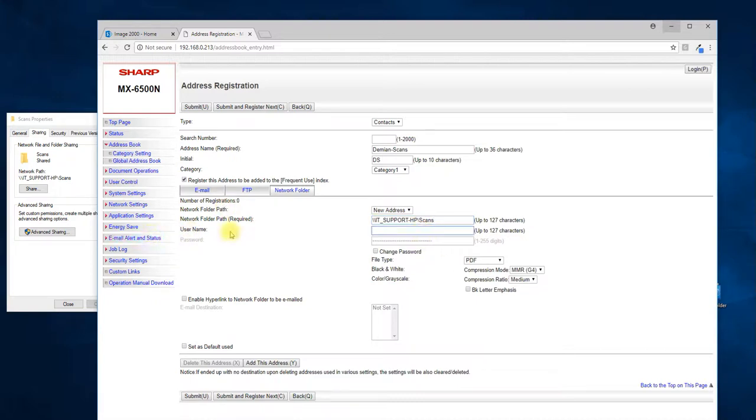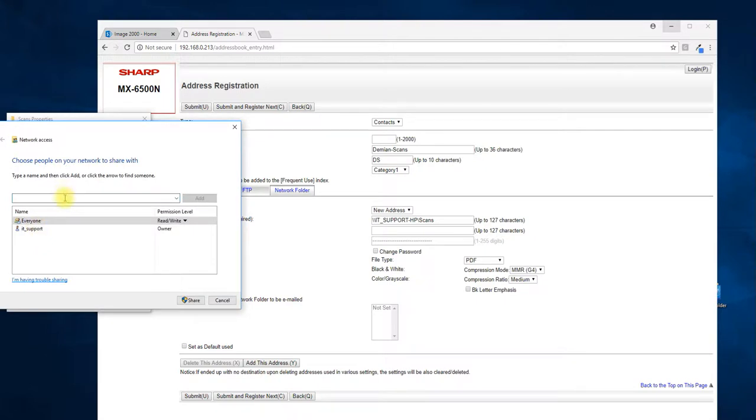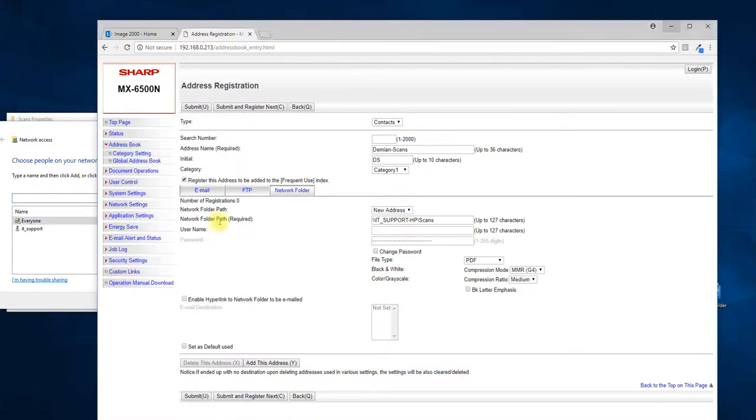Username is going to be specific to the copier setup. Depending on who you shared the folder with, if you shared it with specific people, this is where you put those user ID credentials. If you did not share it to a specific user, you can use the main owner of the PC's credentials for the machine to log in and drop files in the folder. If your computer is a member of a domain, you need to put your domain name and domain credentials. If the computer is not a member of a domain, just type in your username and password.